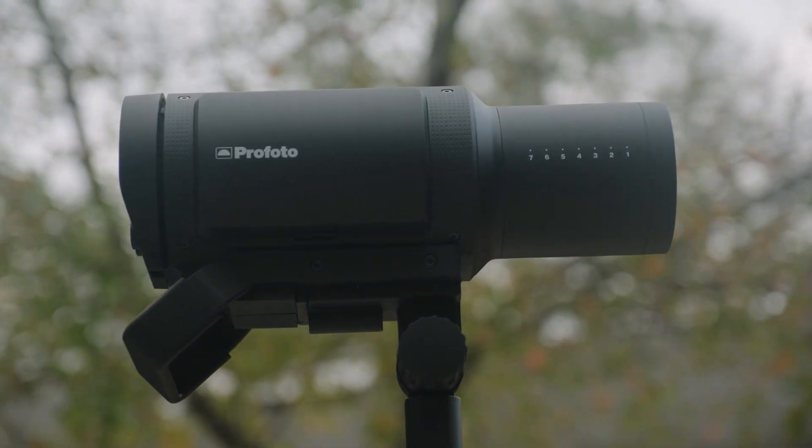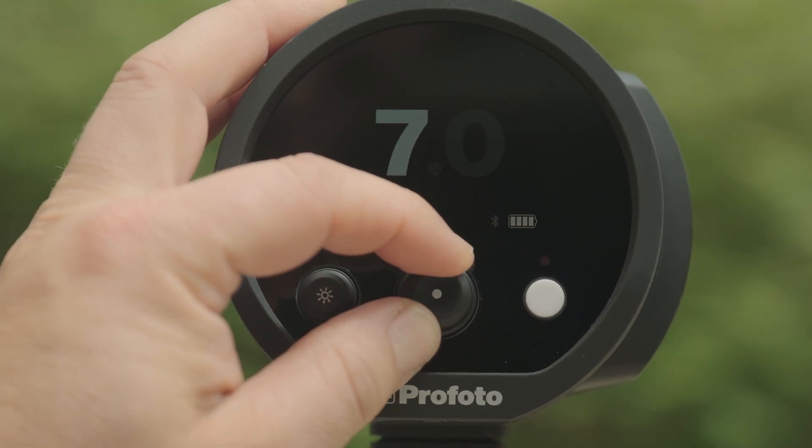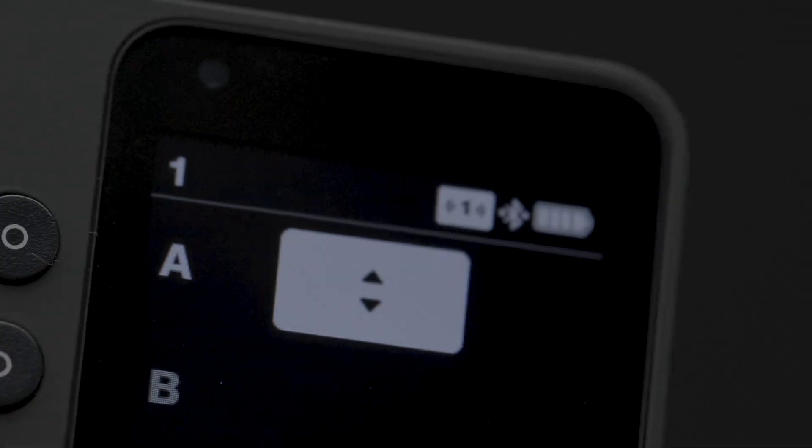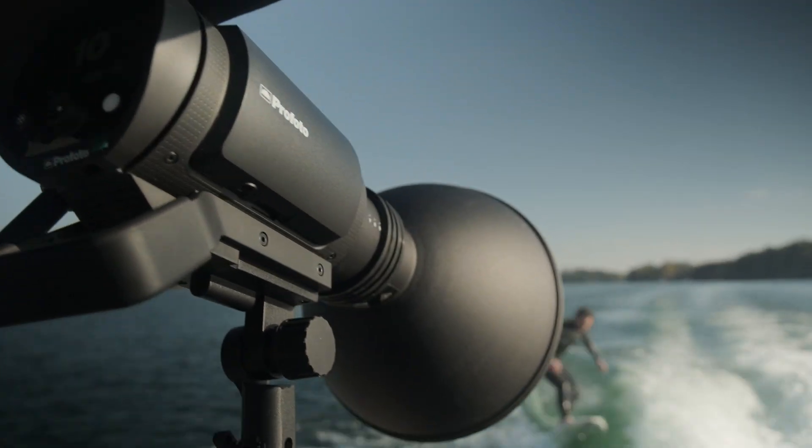On the downside, mono lights are top heavy due to everything being in one unit — all that weight is on top of your stand, so don't forget to bring your sandbag. Traditionally, adjusting a mono light required a ladder or stool once the light was placed, but with Profoto's Air and AirX technology, that's not as big of an issue anymore. Now when someone asks you what's a mono light, you have all the information you need.